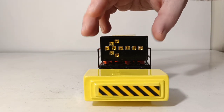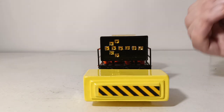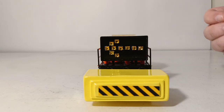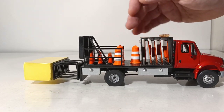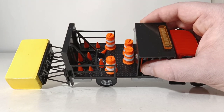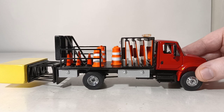The arrow board or arrow sign — in the real world, these are normally positioned in one of three directions: pointing to the left, pointing to the right, or you'll see both arrows flashing simultaneously, indicating that there's work going on in the middle lane. Moving around towards the bed of the truck, I already mentioned the barrels and cones. If I tilt it towards you, you can see the diamond plating texturing, like you would see on fire trucks, which just adds to the realism and immersion factor. I think that's a very nice touch.